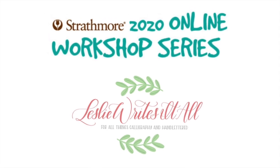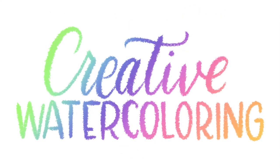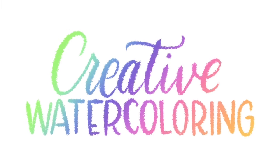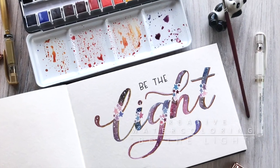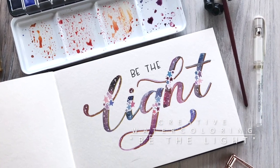Welcome back everyone to Strathmore's 2020 online workshop series. This is Leslie of Leslie Writes et al. with another creative watercoloring class. In this second class we'll be exploring how to use watercolor in brush lettering.